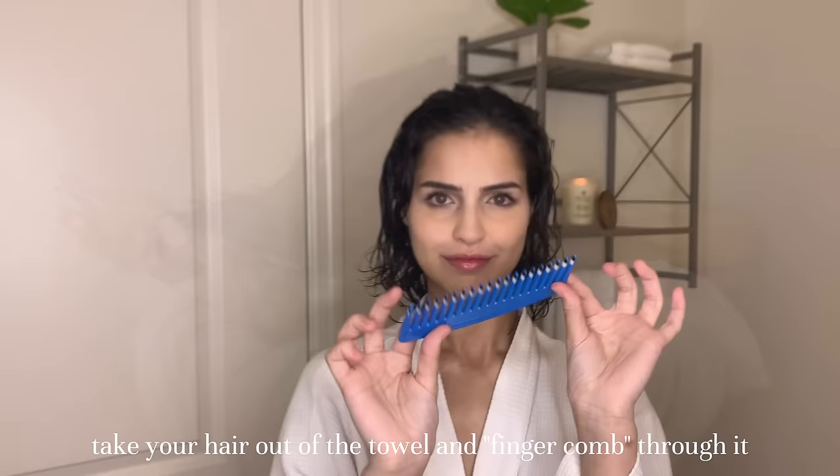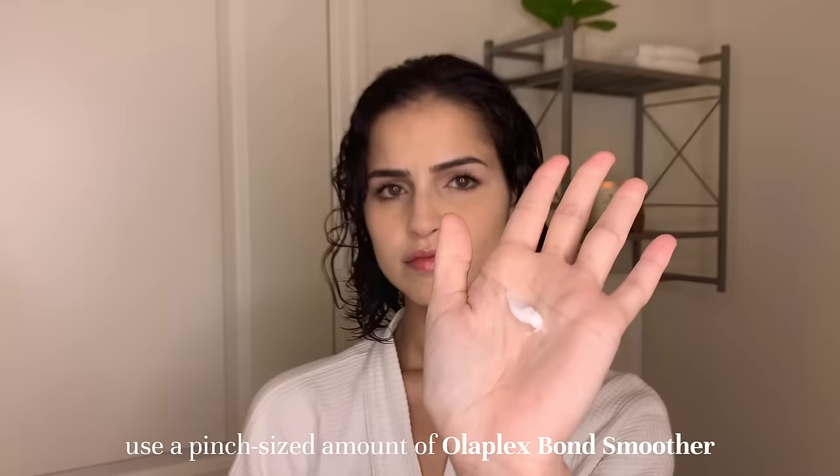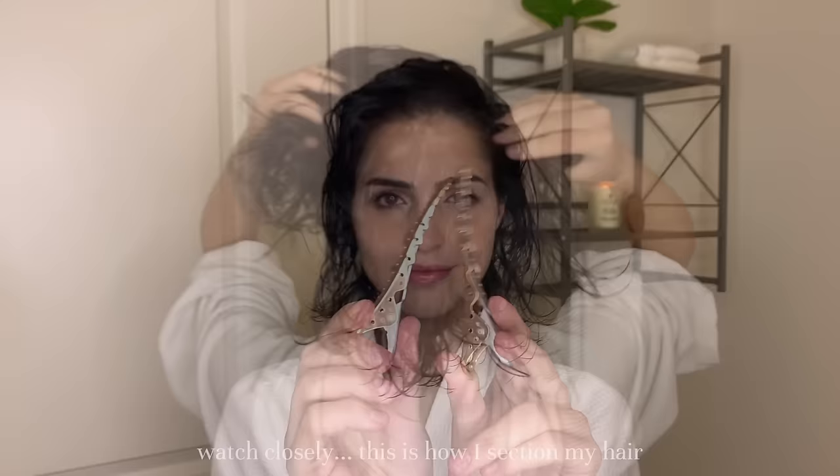Just comb through my hair with my fingers. Now if you have different hair than I do, you can use a brush for this, but I would recommend a wide tooth comb brush. Next I go in with a little bit of this Bond Smoother by Olaplex. This goes with the shampoo and conditioner, and it's just unbelievable — I think it gives so much body to my hair. So I'm just going to rub that in my hands and put it all over.